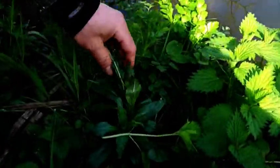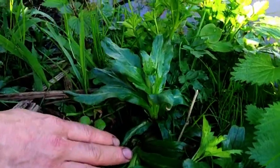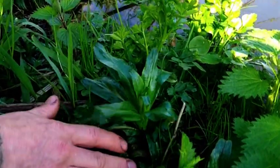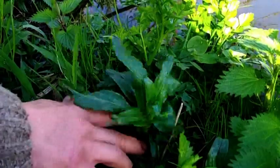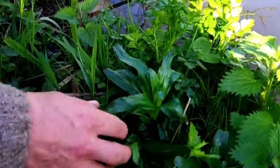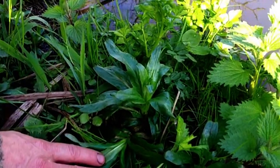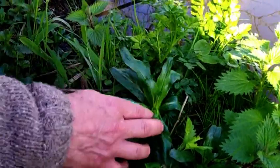And then we've got what I'm pretty sure is rose bay willow herb, also known as fireweed. You can eat this raw or cooked, but it has a slightly nasty aftertaste — I don't like it. But it's very, very common on riversides, ditches, and ponds and stuff.